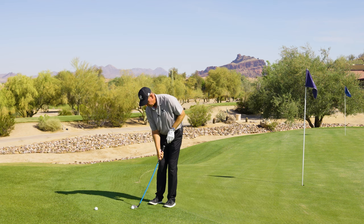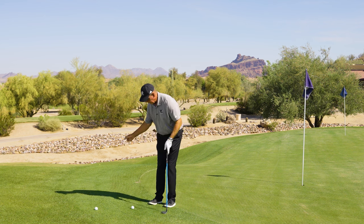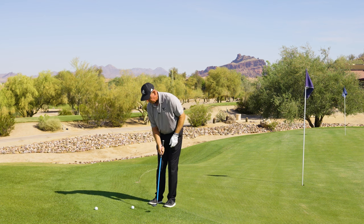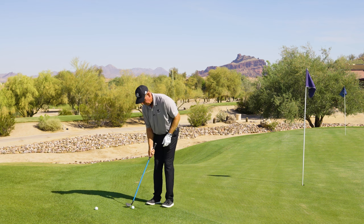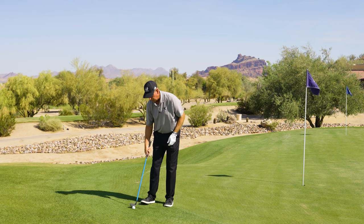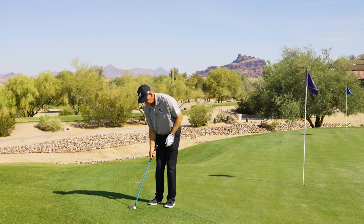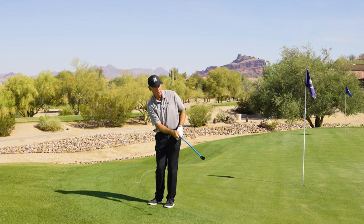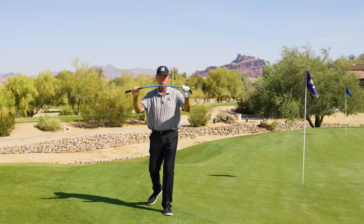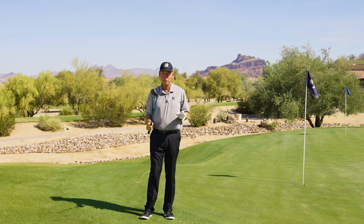Then you go: pressure the shaft. I make a little practice swing and I feel right here in the transition how I load the shaft, and I keep that pressure in my hand all the way through the ball. It's more about what I call loading and maintaining pressure — load and maintain pressure. That's why this club is so good: it exaggerates that feeling, and you start with just chipping to get a feel for that.